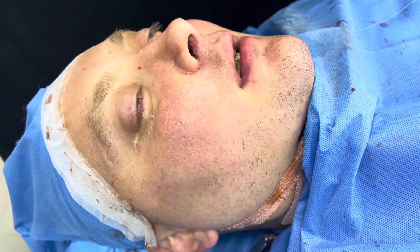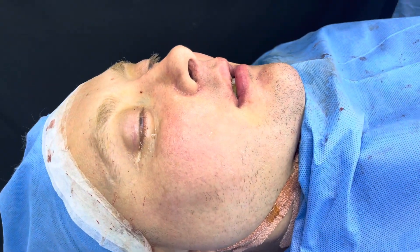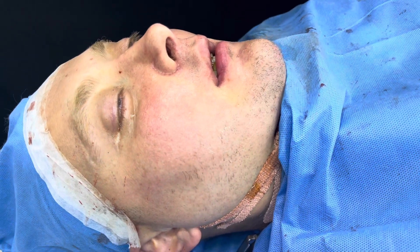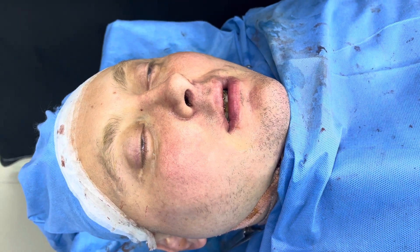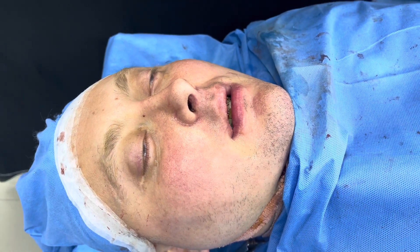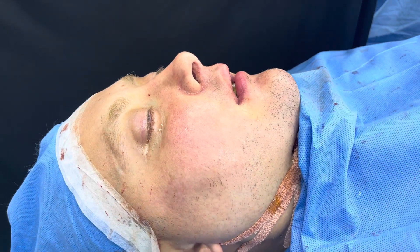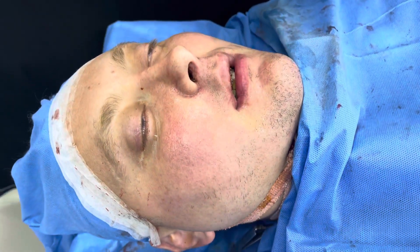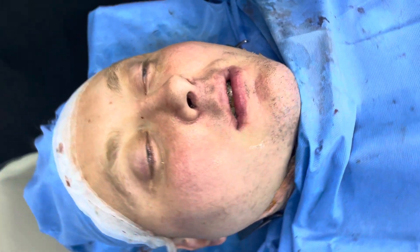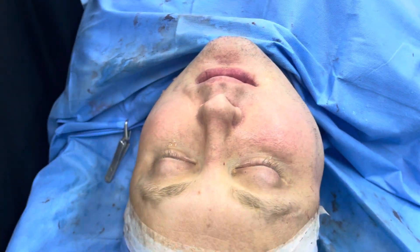We're just done with this face makeover type of surgery. We've done a lot of things — the upper jaw, lower jaw, and chin. This was a maxillary advancement with anti-clockwise movement by 12 millimeters, and anterior nasal spine movement by three millimeters. Basically, we've improved the projection of the upper jaw, increased the airway.